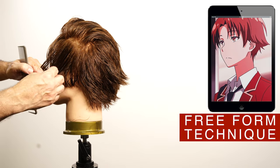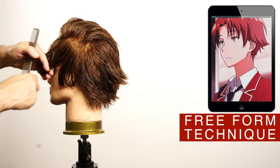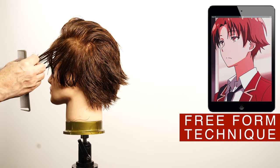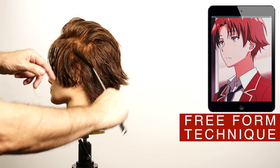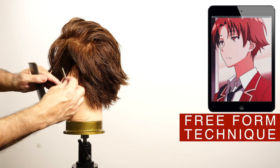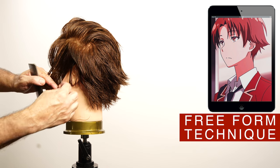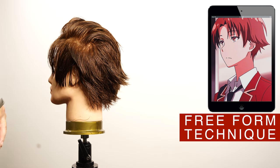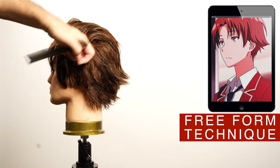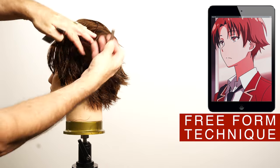Use this technique with the tip of the razor to add direction on the side. It's very important that this area is light by maintaining the length — that is why this technique is ideal to recreate this area. Continue using diagonal back partitions and then repeat the same process on the opposite side.